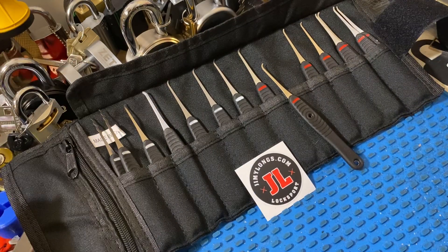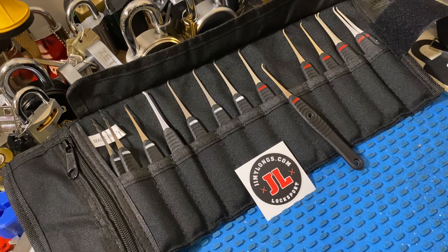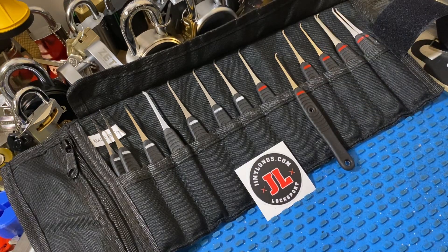Before we get going on the actual review, just to let everyone know, tomorrow, June 13th, Jimmy will have a product release. So keep an eye on his website — he's going to have some new profiles, and they're probably going to be in 15,000s too, if I'm not mistaken. But if you haven't gotten Jimmy's, here's an early heads up.